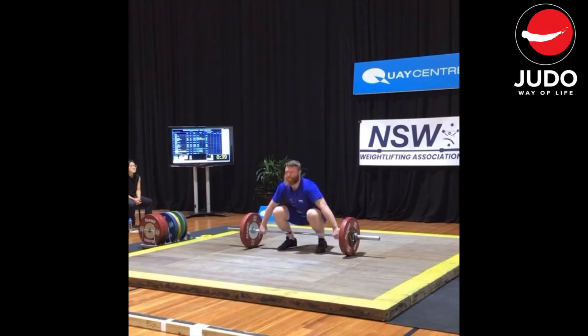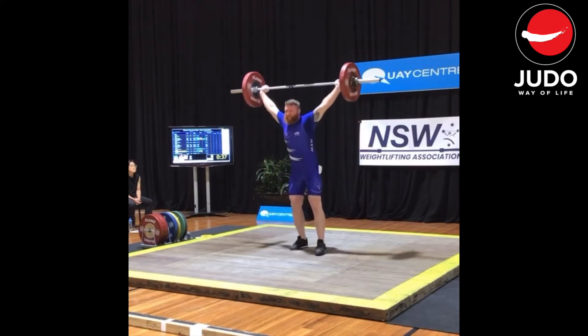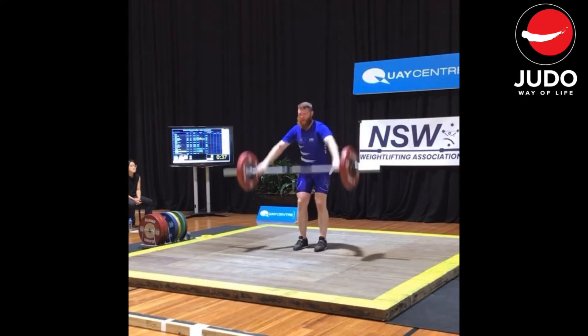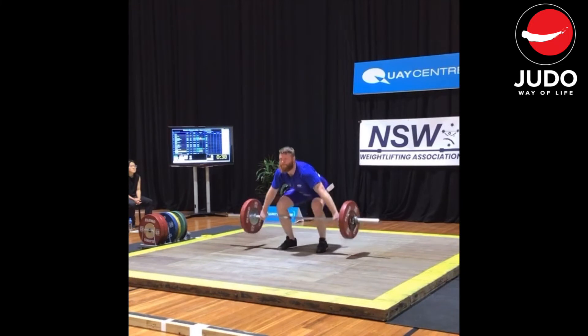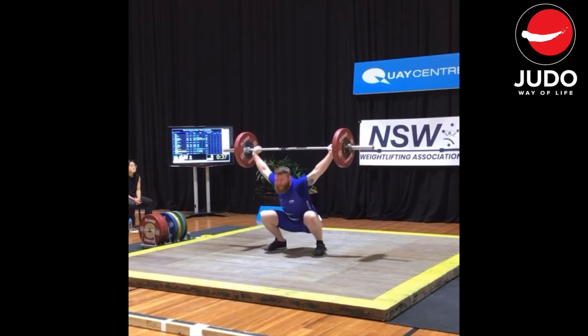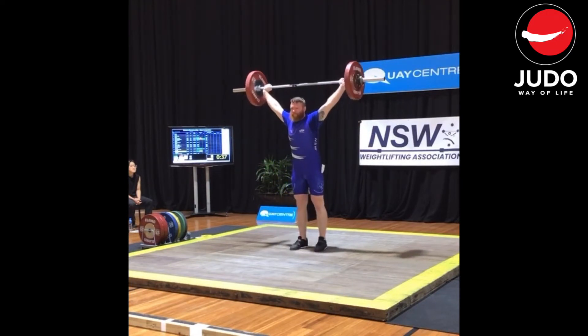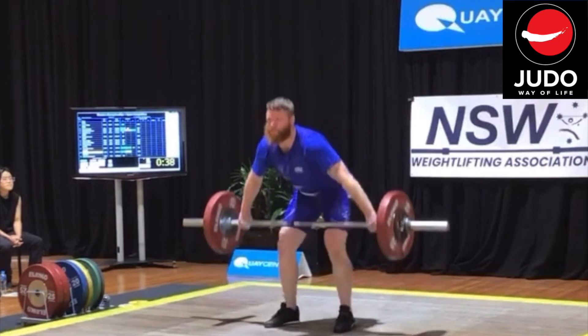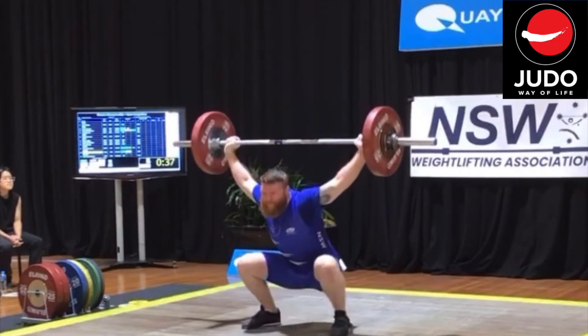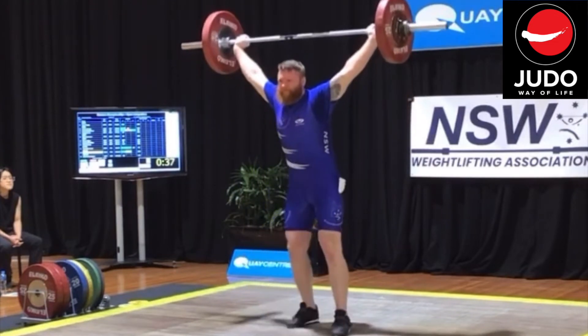The second lift went up to 80 kilos, which was going to be a new PB. I'd done 77 in training and failed 82 the week before the comp. Looking at the video I think I might have been pressed out on the snatch a little bit, but the judges gave it — so who am I to argue. It turns out 80 was what the coach wanted me to get, and unbeknownst to me he just puts the weight in and I do as I'm told.